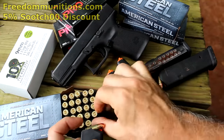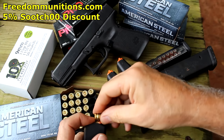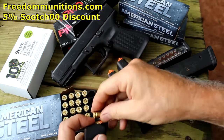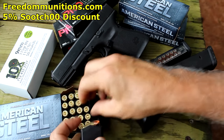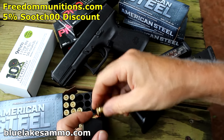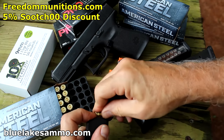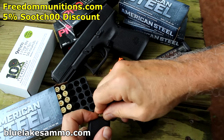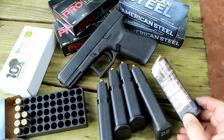I want to thank Freedom Munitions for supplying the ammo — American Steel and the Pro Match. We're also shooting some Blue Lake ammo, their X10 9mm, and some old HPR jacketed hollow points. You get a 5% discount using code SUITS00 when you check out at Freedom Munitions. We're also going to be using some Glock P mags and some Glock mags from ETS.